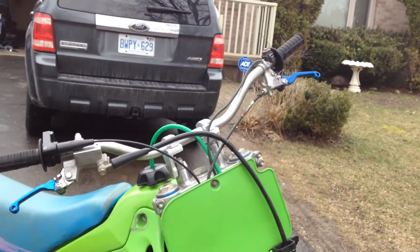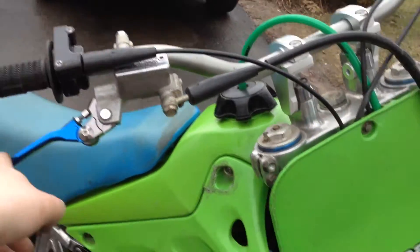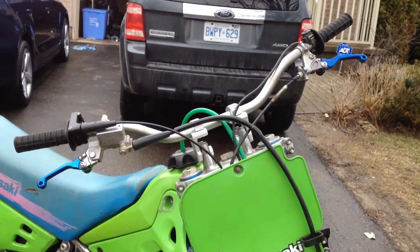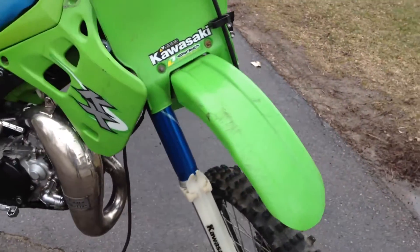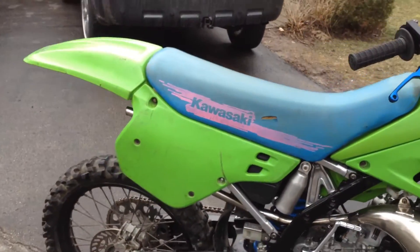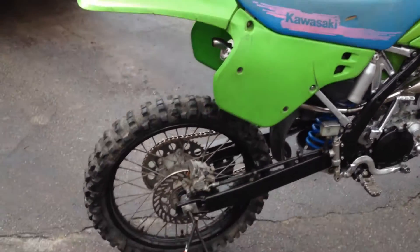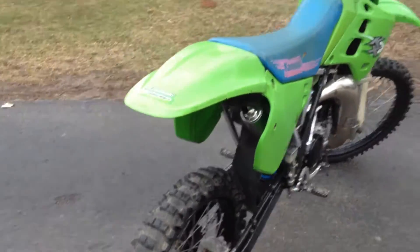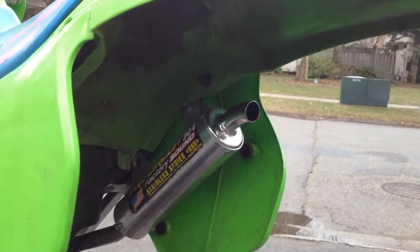Some bar extenders with some Renthal bars, new grips, some blue unbreakable levers to match the forks. I will be getting fat bars with the pad, I'll be looking for new plastics, definitely getting a black seat cover — can't stand that one. But just wanted to show you guys the bike finished. When I got it, it came with a full Pro Circuit exhaust.